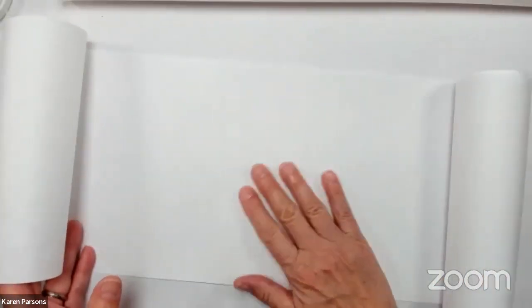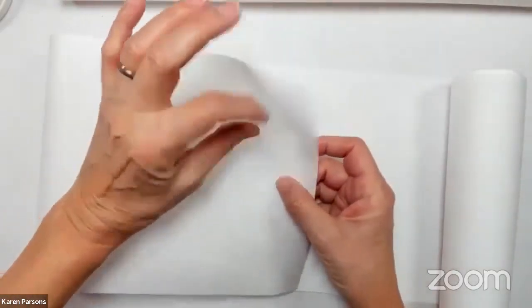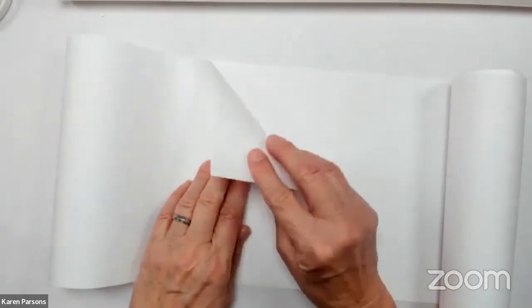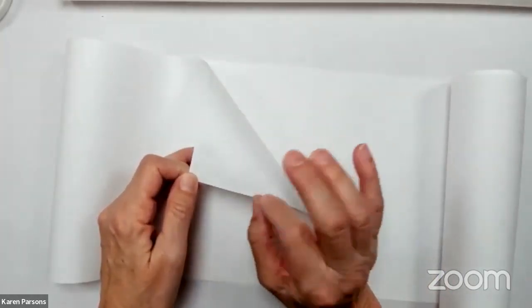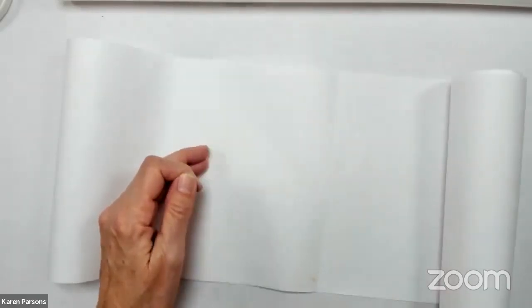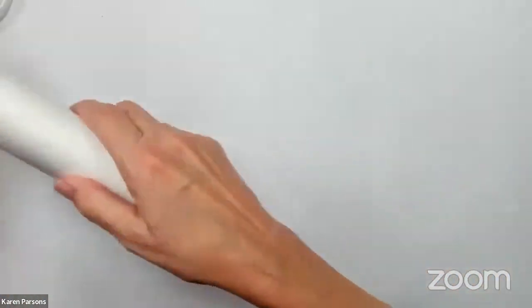When you get rice paper you'll feel a smooth side and a rough side. The smooth side is for writing, painting, and drawing. I like to laminate or fuse my papers together — also called back coating in the origami world. I'm going to show you how I do that today because a lot of times we do these paintings and they're translucent and we don't know how to make them look more finished.